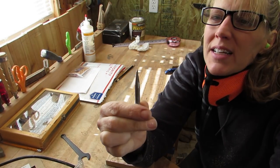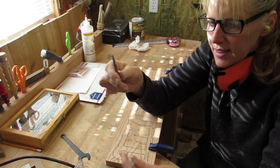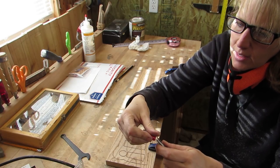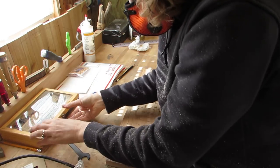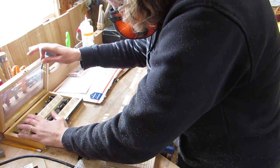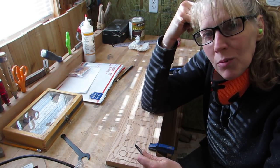Here's a close-up view of that profile bit. Pretty cool. And the clean-out bit — I don't know what it's called — I don't have that one from them. But I have this quarter-inch round nose that seems to work pretty well.